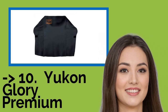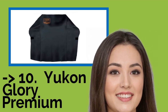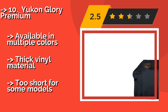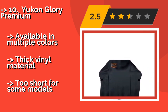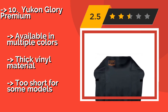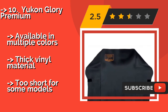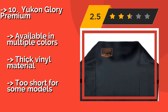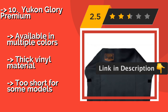The list starts with the Yukon Glory Premium, designed for grills up to 60 inches wide. The heavy-duty Yukon Glory Premium, approximately $36, is a great protection solution. It has a nice fitted center and requires only a damp cloth to keep it clean, and it comes in at a price that will fit almost any budget. Available in multiple colors. Thick vinyl material, but too short for some models.